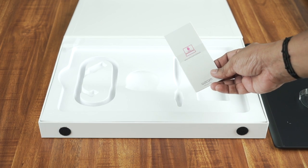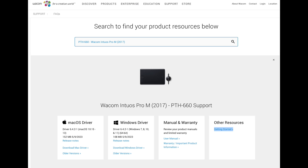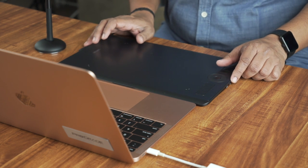We will install the driver. You can go to the Wacom website for Windows or Mac. You can download the driver — the link is in the description. You can download and install it. Then you can see the device setup.